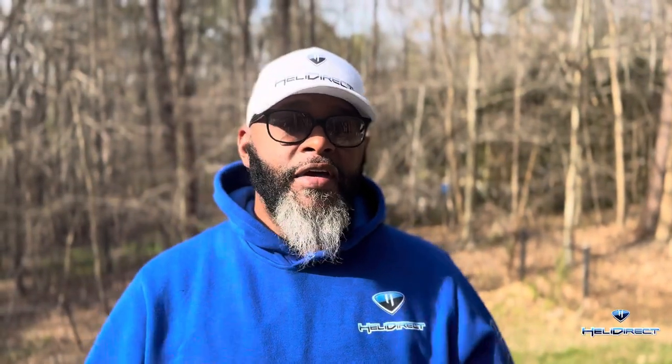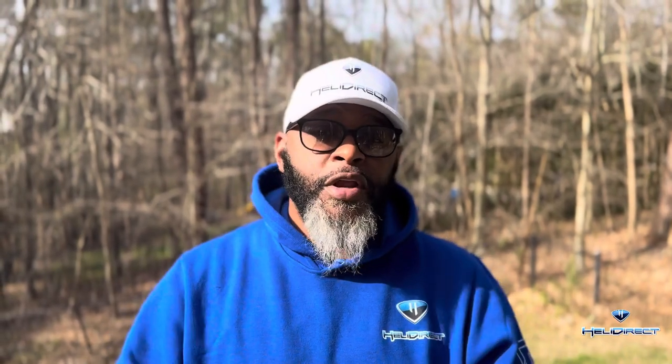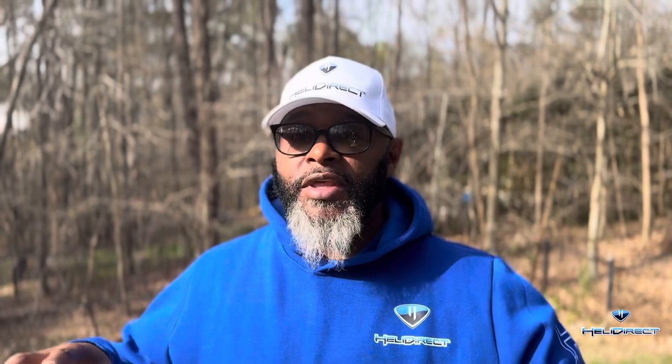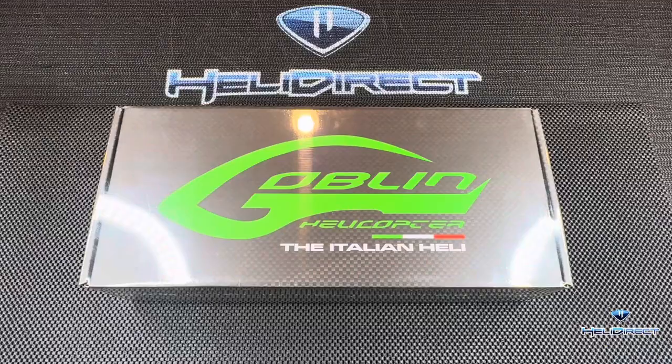What's up everybody, my name is Sean K of Heli Direct. I've got a great surprise for you. You all know about SAB — check this out. SAB came out with their 420 last year, and now they've redone some of the design, added some things, taken some things away, and now it's the 420 Competition. The head is the same, the tail is the same, but the drivetrain is completely different — now you get more options and you're not locked into the direct drive. Let's go check it out.